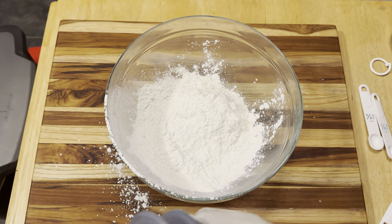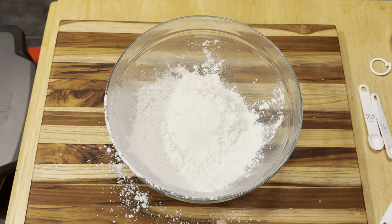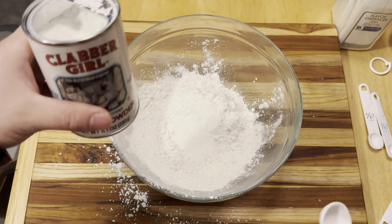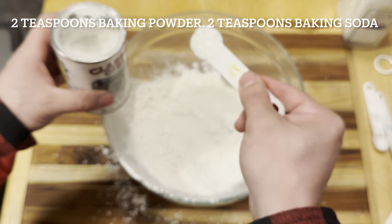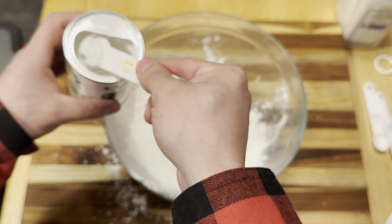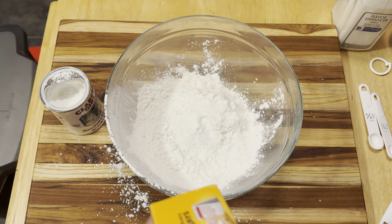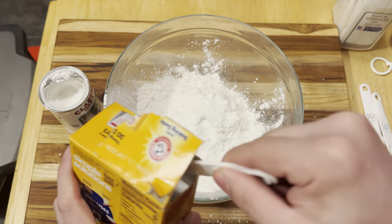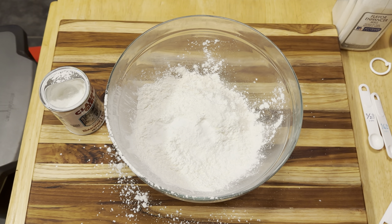Once again, you're going to just go ahead and eyeball in a bit of MSG flavor enhancer. And then we got two teaspoons of baking powder — that one's a bit hefty — and then two teaspoons of baking soda. So about two of each, simple enough. I'll put the recipe down in the description so it's a little bit easier to keep track of.